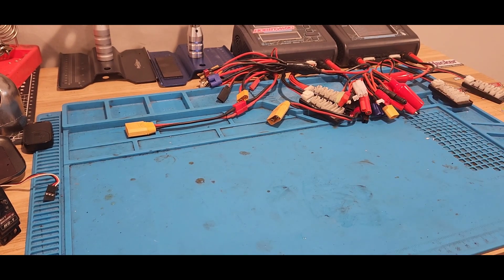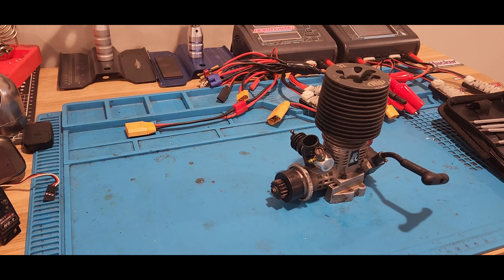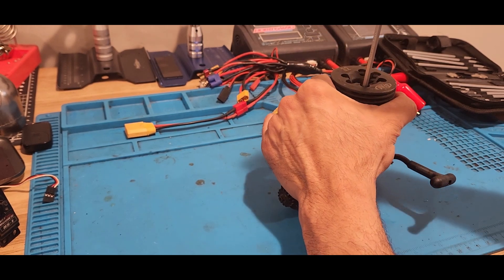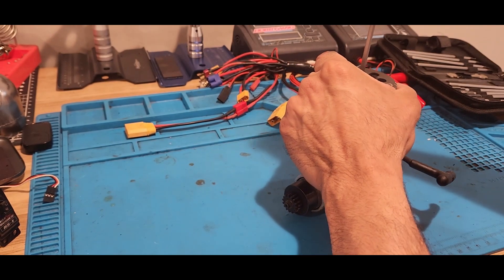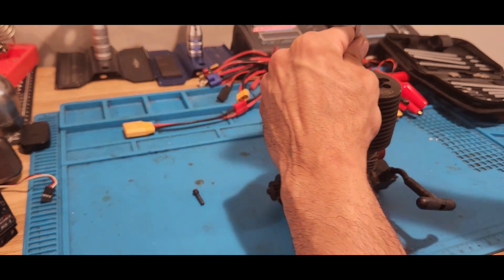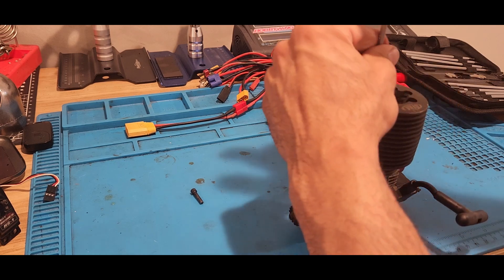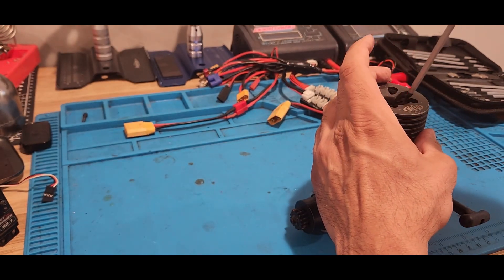We're gonna disassemble it and make sure everything's okay inside. Whoever had this engine before could have broken it in — hopefully did a good break-in. But it's with me now, so of course it's gonna be run with good fuel. I don't know what type of fuel the guy was running. It's definitely not normal — some weird fuel in there to be honest. We're gonna go ahead and see what we're looking at.